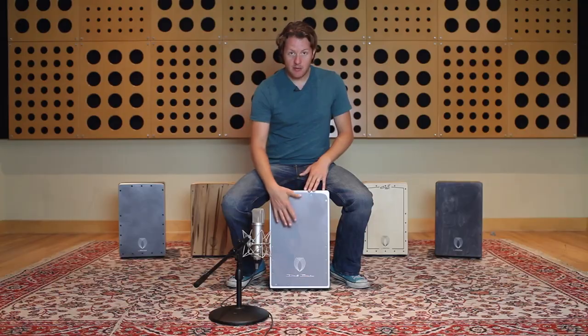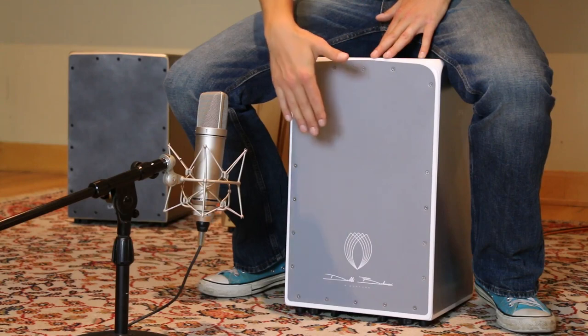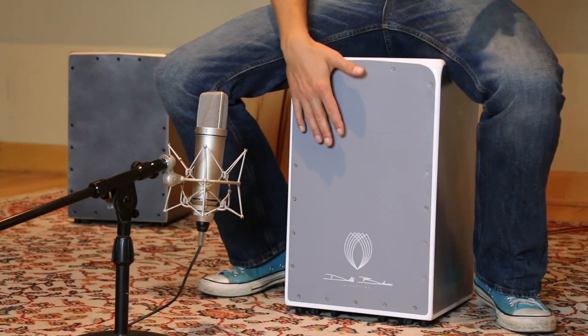My hand comes down for a bass tone hit, and then just after I hit, my fingers come up and I tap the bass tone with the end of my fingers. So essentially, this is the bass roll.